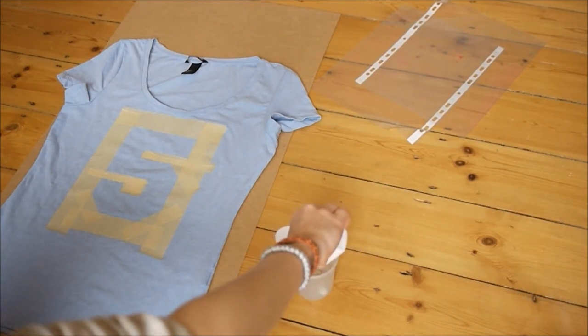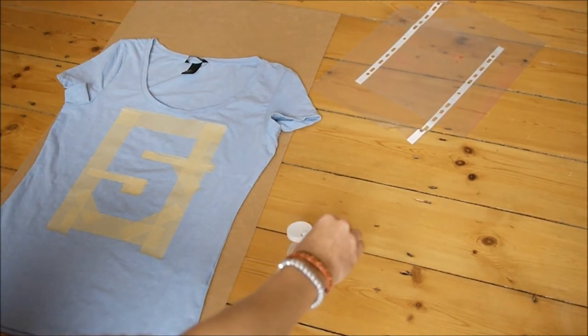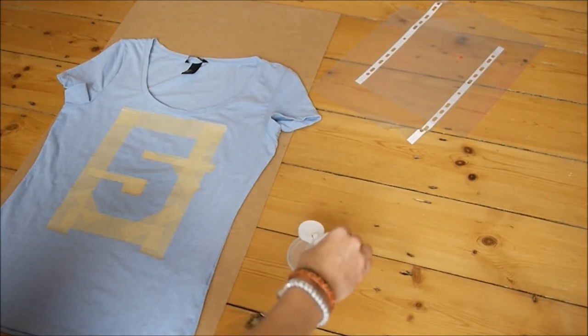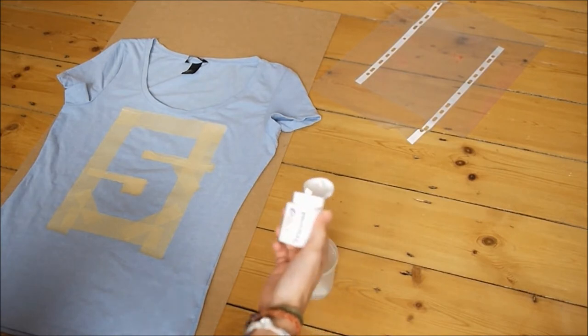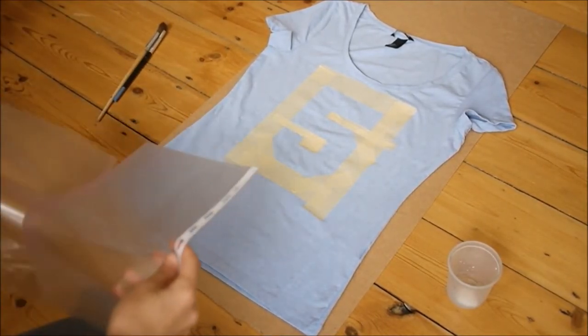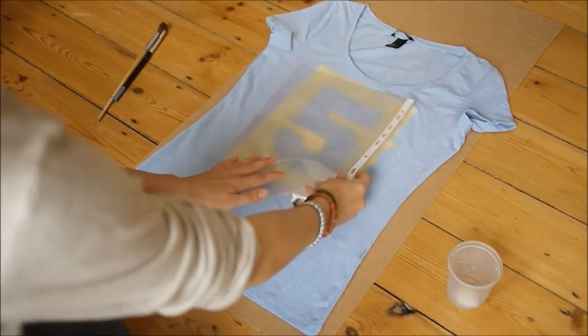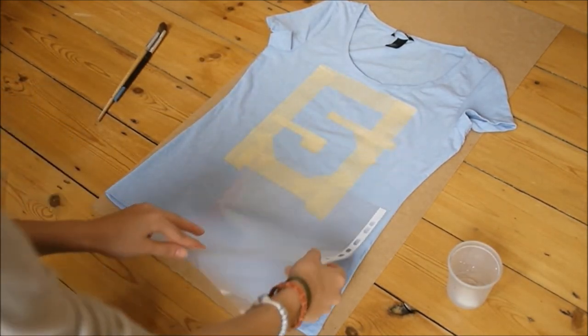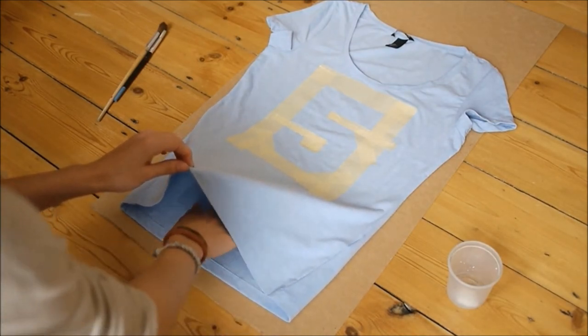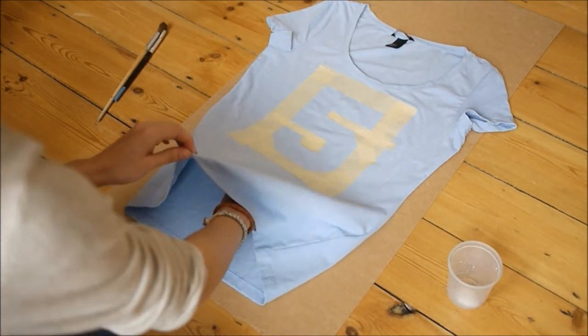I pour my paint into a little cup, but you don't have to do that. Before you start painting, remember to put a plastic sheet in the front and the back of your t-shirt so no paint that you apply on the front will go on the back. This is really important because the paint you're using is actually permanent.